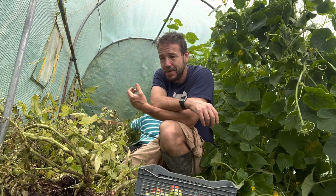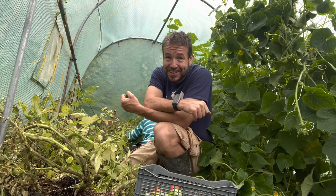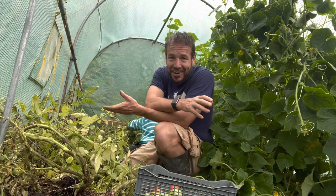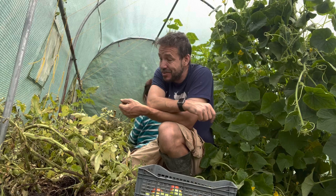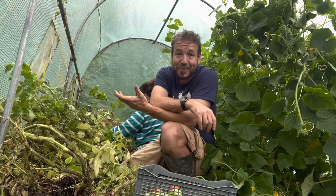Our first year here, we grew a load of tomatoes in here and we didn't know what we were doing. I certainly went to a lot less effort than I did this year insofar as training them and pruning them. This year we let them go again because the yields are so good — they're so much better. But it's just really demoralising when you just have to take a load of plants that are just coming into production and just throw them out.